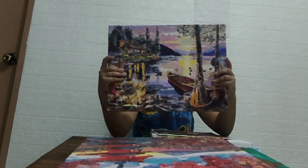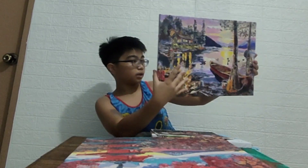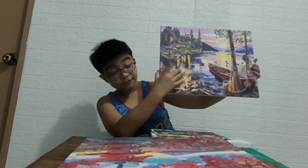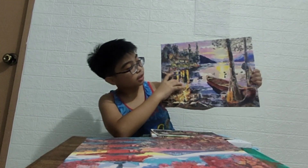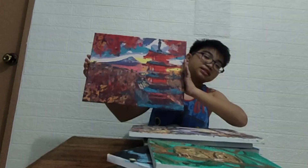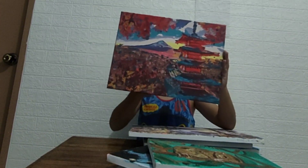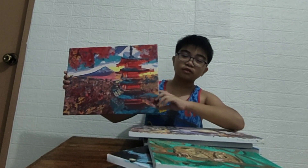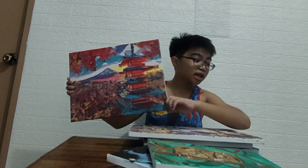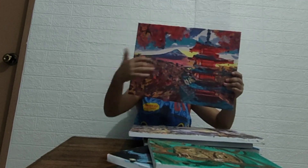Next up is my first ever paint by numbers canvas set, which is from my cousin — so if my cousin is watching this, thank you. The second paint by numbers set is this Arakuji shrine, I think, with leaves and the sky.